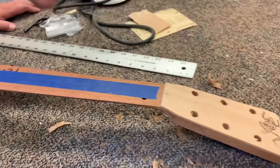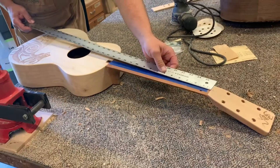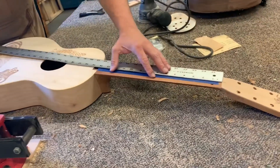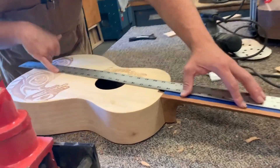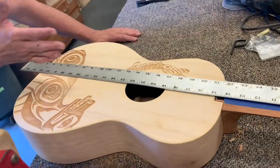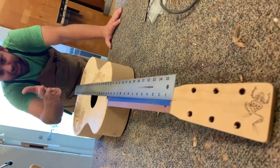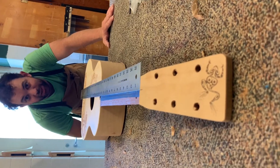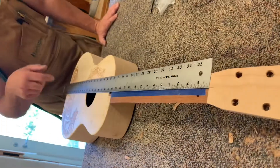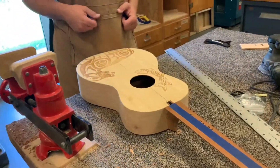With the centerline marked on both the neck and the body, a long ruler is used to line everything up. Lining it up at the top and checking along the centerline, everything should be in line — and it's looking really good. The mortise is good, the holes are good, and work can continue.